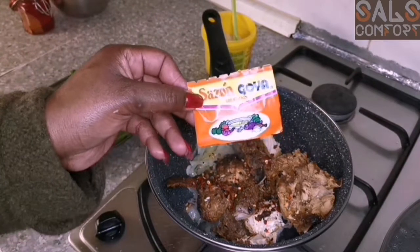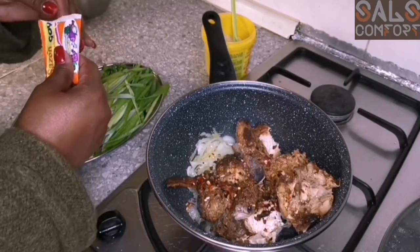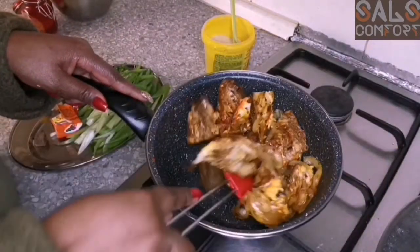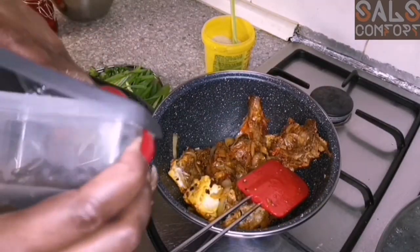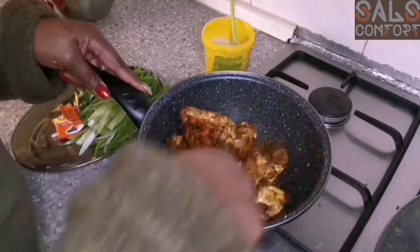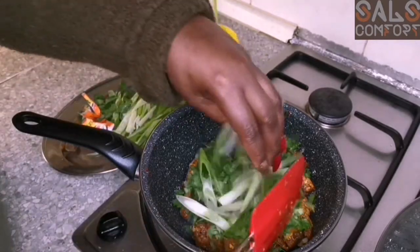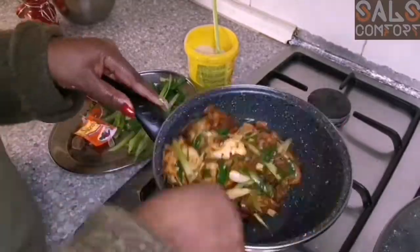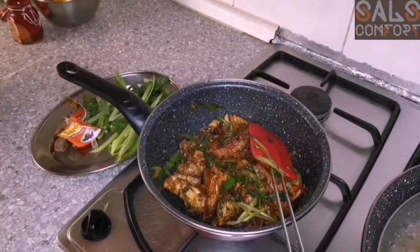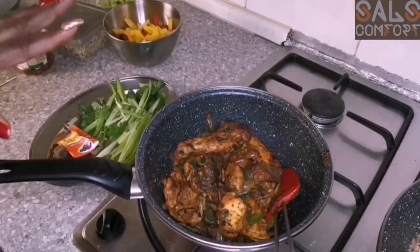Add a bit of chili flakes. If you can find Sazon Goya, this is what it looks like — go ahead and use half a sachet. If you can't, use the Maggie equivalent. I love Sazon Goya! This is how you recycle leftover meats, especially if they were grilled. I also have some leftover mushrooms from yesterday — I'm going to add them in. Then coriander — lots of coriander — and lots of spring onions. Doesn't that look beautiful? It also needs a little bit of lemon juice. Our chicken is done.